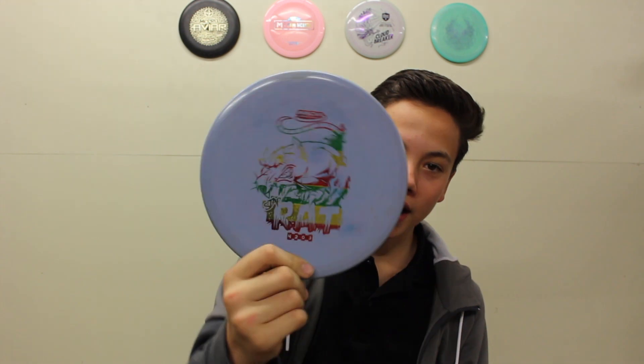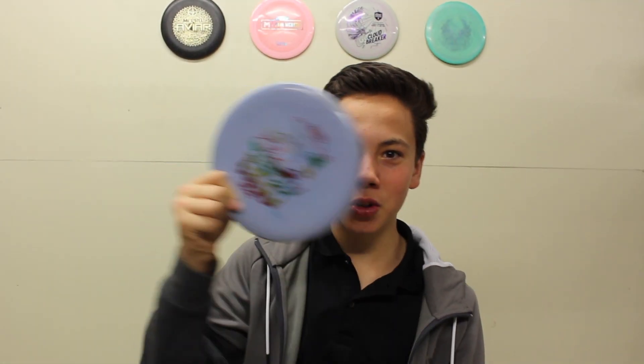What is up guys, in today's video we're finally reviewing the Rat — let's get into it. Shout out to Disc Golf Kid, he recommended this disc and said we should review it — we'll put that comment right here. So yeah, it's the Rat.